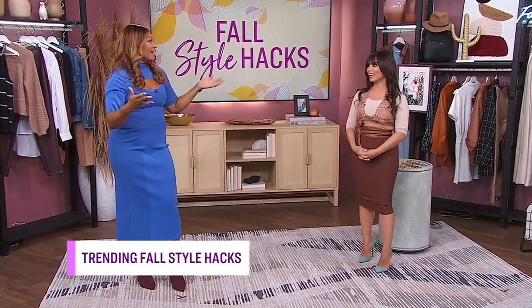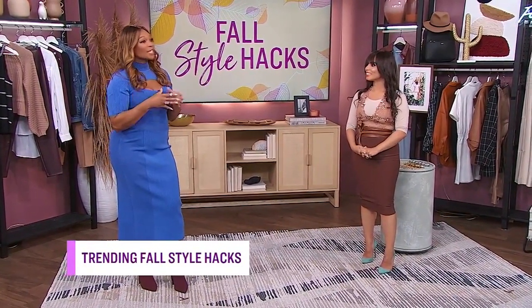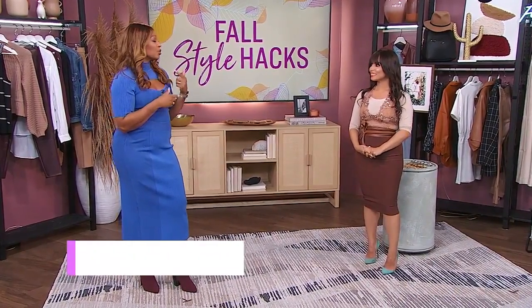I get to be here with you for once rather than separated. It's lovely. So for your first hack, you're going to show us how we can transform our long cardigans into a short cardigan, like a cropped version. Yes. So you get two looks for one.